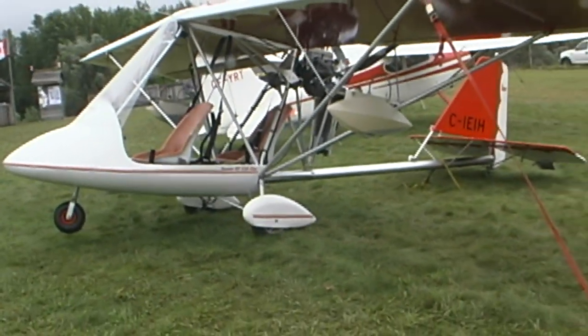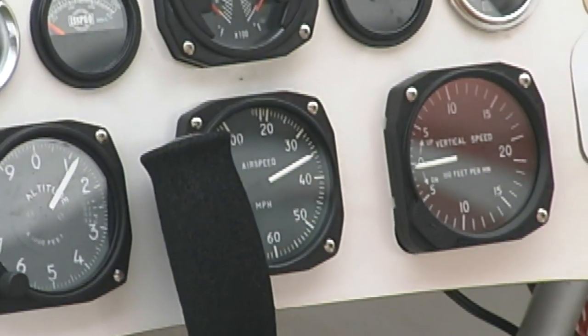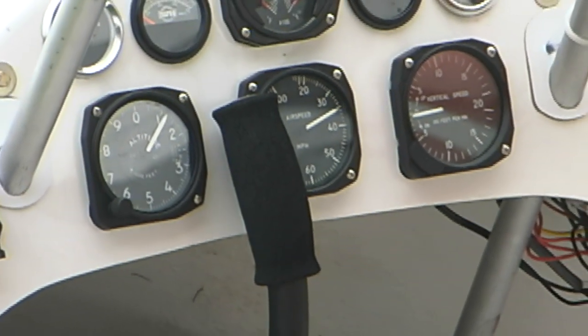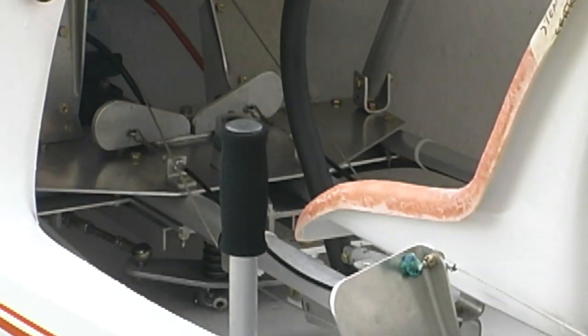From the numbers I've got, there are about a thousand RX 550s out in the field. I don't know the exact breakout, but total Beaver products is over 2,200 — including a lot of one-seaters and some 650s that are included in that figure.